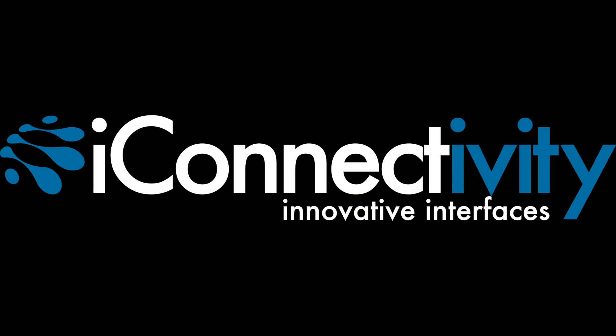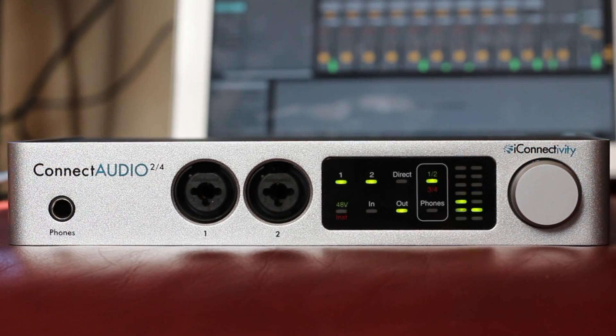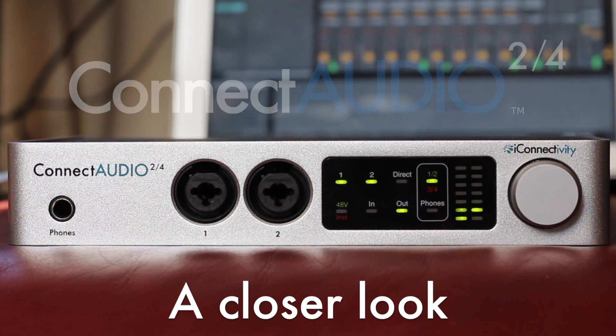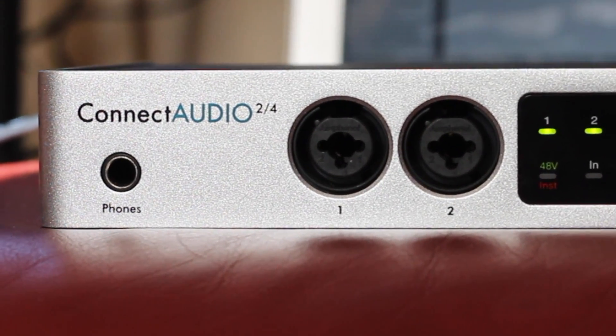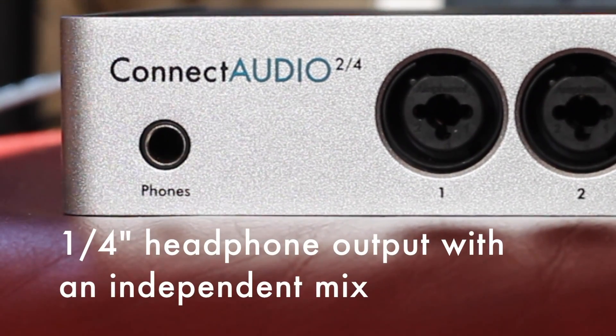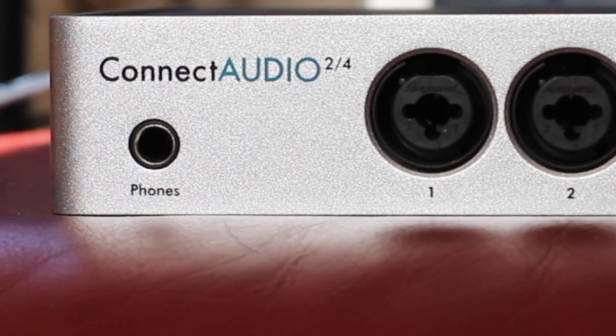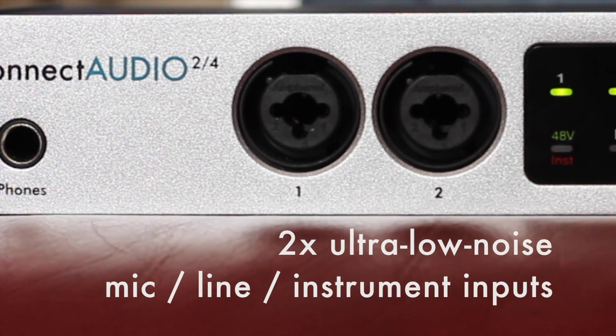iConnectivity presents Connect Audio 2.4, our newest audio and MIDI interface. Let's take a closer look. Connect Audio 2.4 has four outputs: outputs 1 and 2 on the rear, and outputs 3 and 4 via the headphone jack on the front panel.